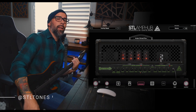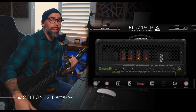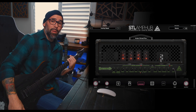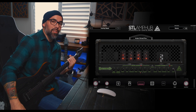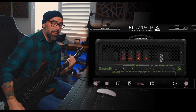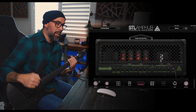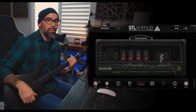Welcome back, Abel here with STL Tones. Today we're taking a look at the November update for the Amphub plugin. This one's absolutely sick — we have the Crater Dimed Plus, based on the Crank Frankenstein made most famous by Dimebag Darrell of Pantera, and the tones coming out of this are absolutely sick. If you're a Pantera fan or a riff fan, you're going to love this update. So without further ado, let's jump on in.